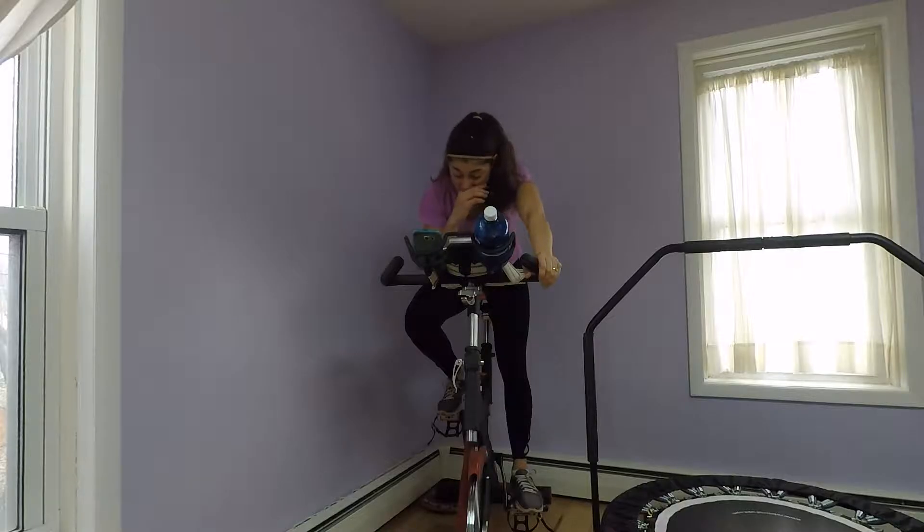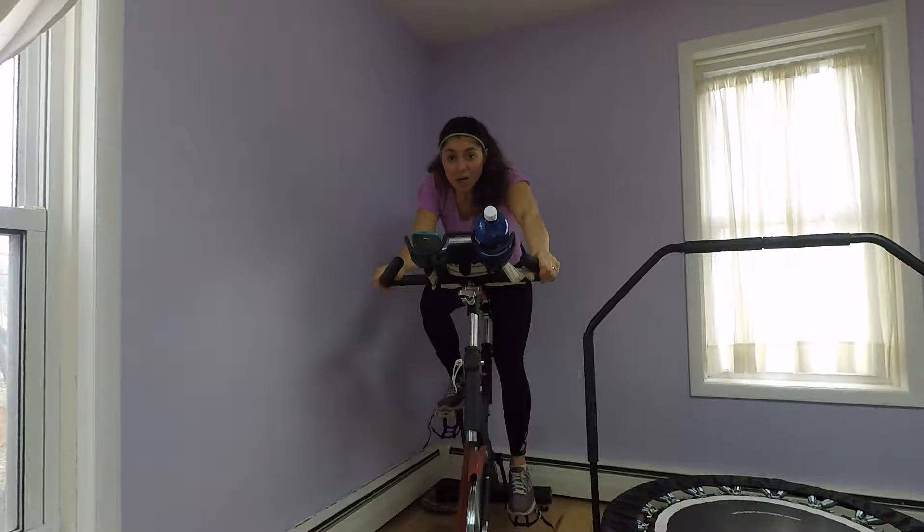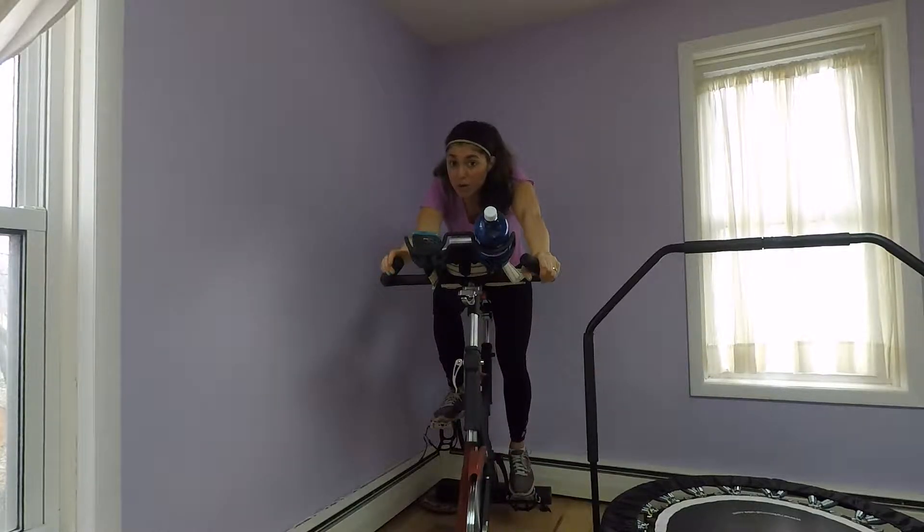If you have a spin bike, you're going to get yourself into a pretty heavy gear, so there's going to be a lot of resistance. I'm going to go ahead and start with a one-minute work interval and show you how hard you should really be working.